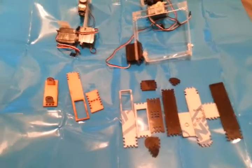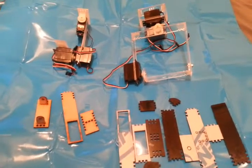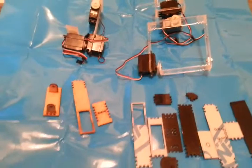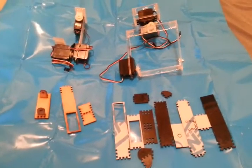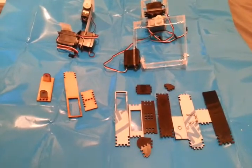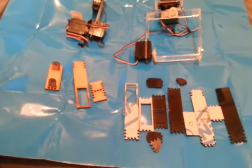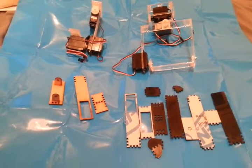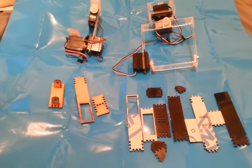Hey there YouTube. Recently I decided that I wanted a 3-axis gimbal for my aircraft, but the problem was buying one online — they were expensive, they came from America which meant I'd be waiting at least 20 to 30 days, and they weren't actually all that light. So I thought, why not design my own?